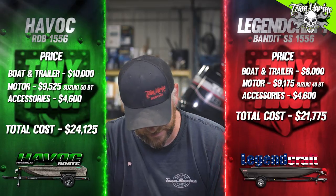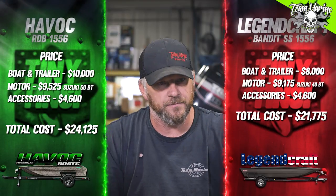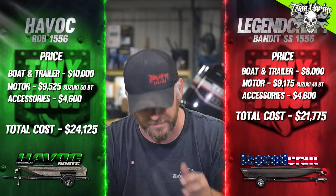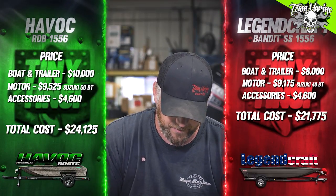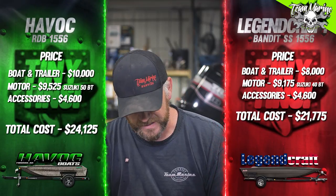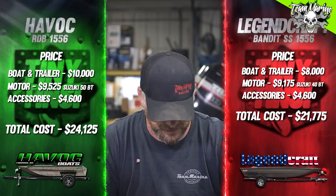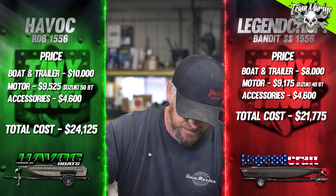You can obviously get the motor cheaper. Accessory costs: $4,600 — same accessories as the Havoc side. So we've got a different motor, different brand boat, same accessories. When you look at the boats they look pretty similar — same 15-foot, 56-inch wide bottom. These are the fast boats, the speed boats, designed to rip down the creek. If you just want a flat bottom with nothing on it: roughly $19,500 on the Havoc side and roughly $17,175 on the Legend Craft side.